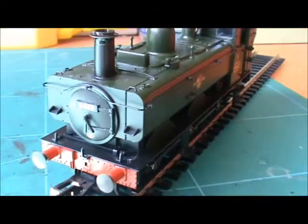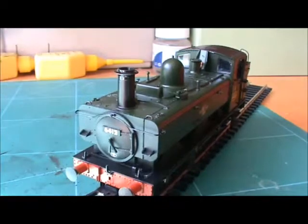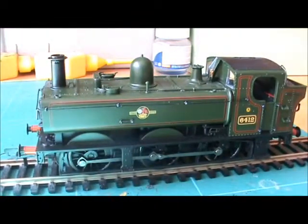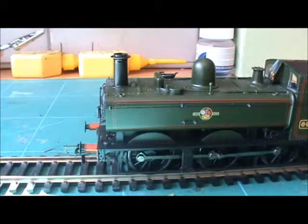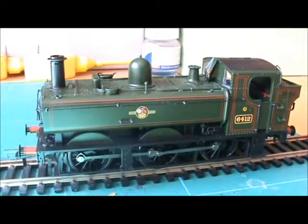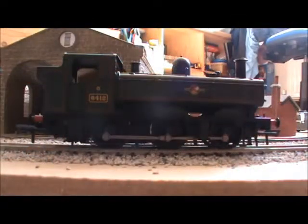I really do like this model. I'm going to test run it — a slow test and a speed test, for people who like knowing about speed, though I don't think it really matters. By the way, there are no sprung buffers, which is a bit of a disappointment — I love sprung buffers. Bear with me while I get my layout out.